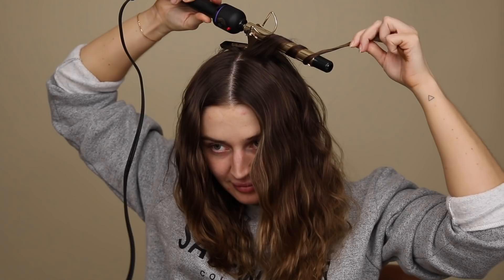Oh, that one worked out really nice! Oh my god, you guys — we're going to have such voluminous, bouncy hair! I'm going to keep doing this throughout the head, grabbing chunks as we go to achieve this beautiful natural curly look.